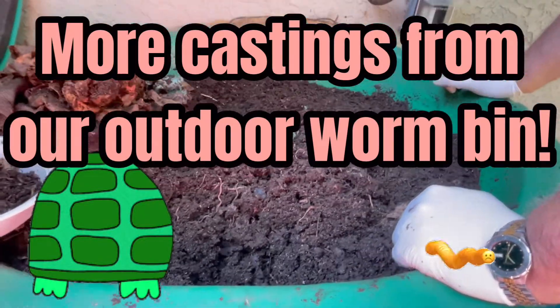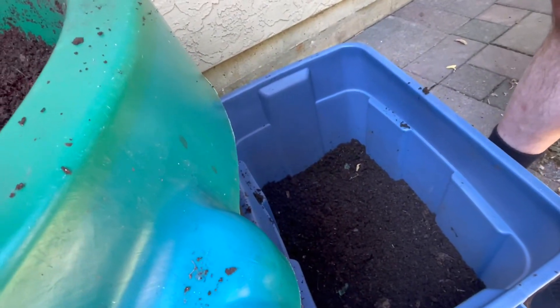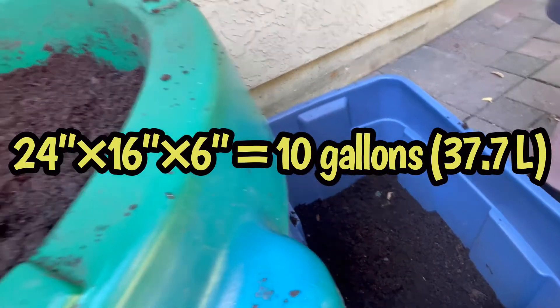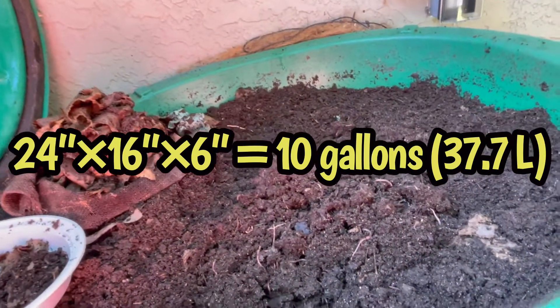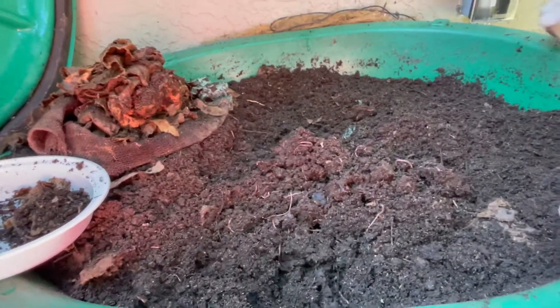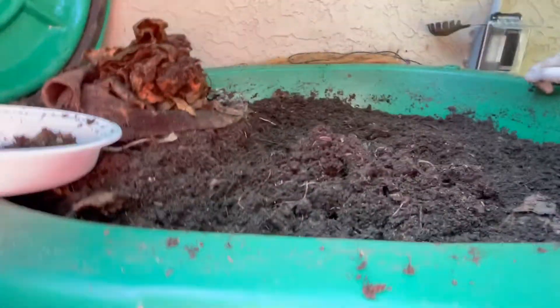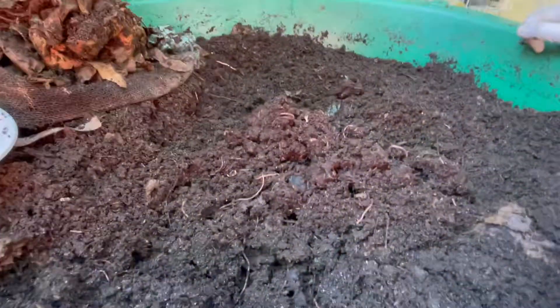We're out here with Landon and we've just taken out about six inches into our large 70-liter tub of castings from Gilligan Vermicompost. This is the third time we've taken a bulk bit of castings out — you'll see the level is now well below the rim. We're going to stir up the bottom because we noticed it was getting a little muddy.